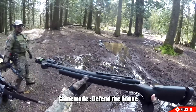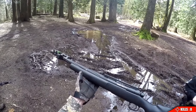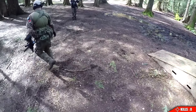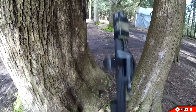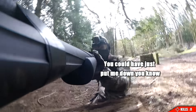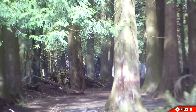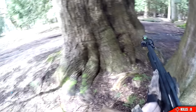We're using the Novritsch SSG 24 — no scope challenge, go! I just prestiged so I haven't unlocked the scope yet for this gun, so yeah, we're going no scopes. Two things to note about this gameplay: number one, my left arm is screwed up because I was in a car accident; number two, it takes a few shots to get my BBs on target because I have no sight. After these first two shots I kind of realized how hard this no scope challenge is gonna be.